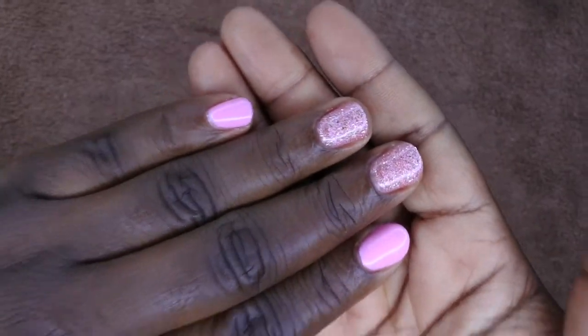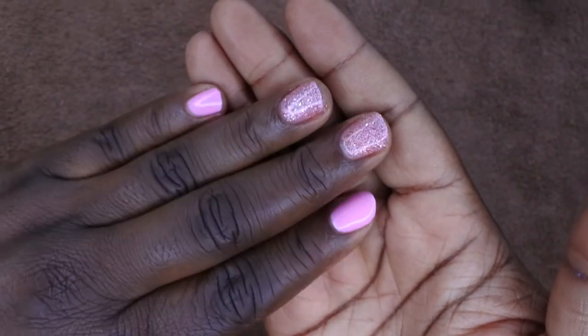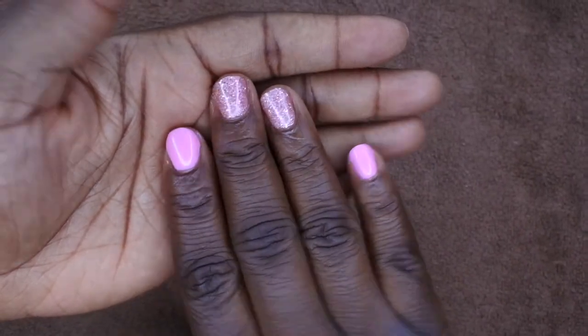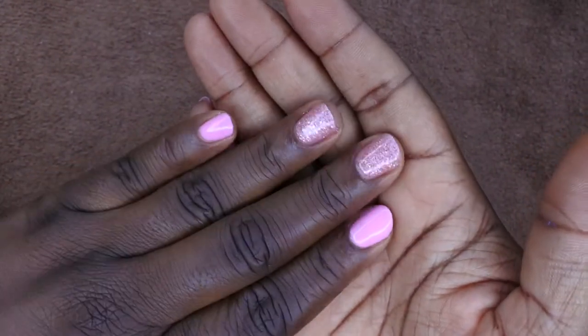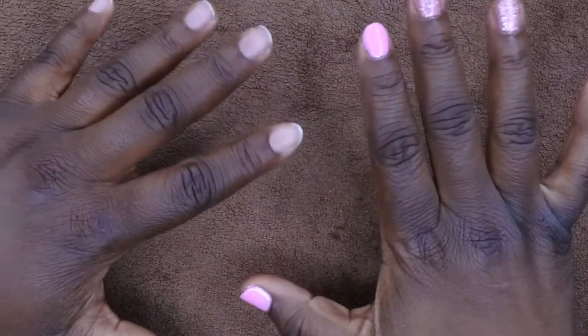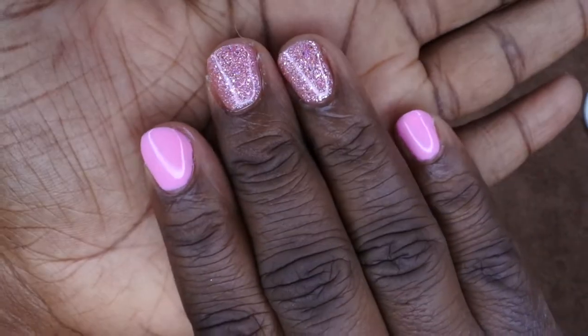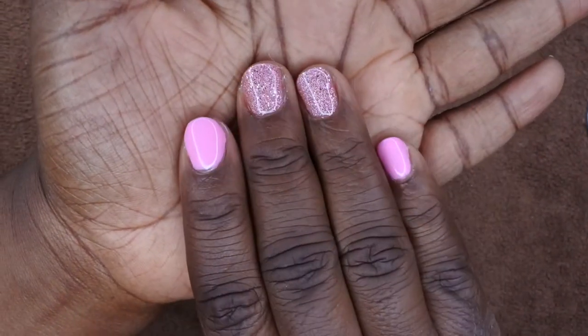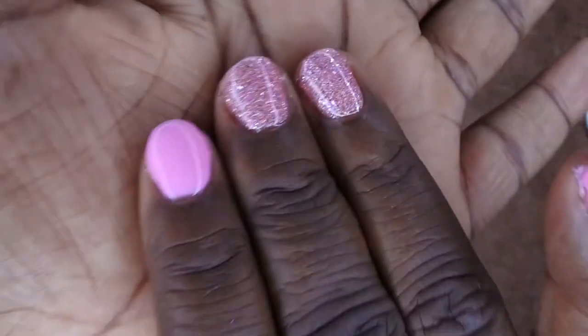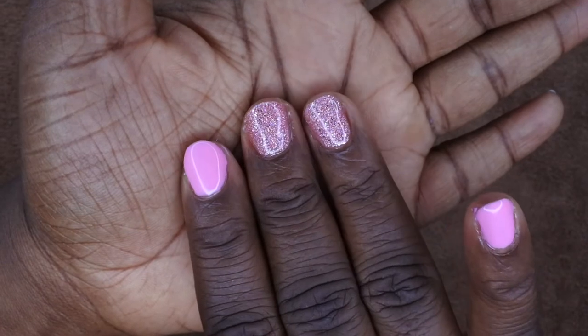Hello happy people, welcome back to another edition of Nail Therapy Thursday. Today I want to show you all how to achieve this beautiful gel polish set using a nice soft pink and two glitter accent nails. If you all want to see how to achieve this beautiful look, just stay tuned. I'm back with another video — it's just a nice pretty soft pink set with two glitter accent nails. I am absolutely loving this glitter!